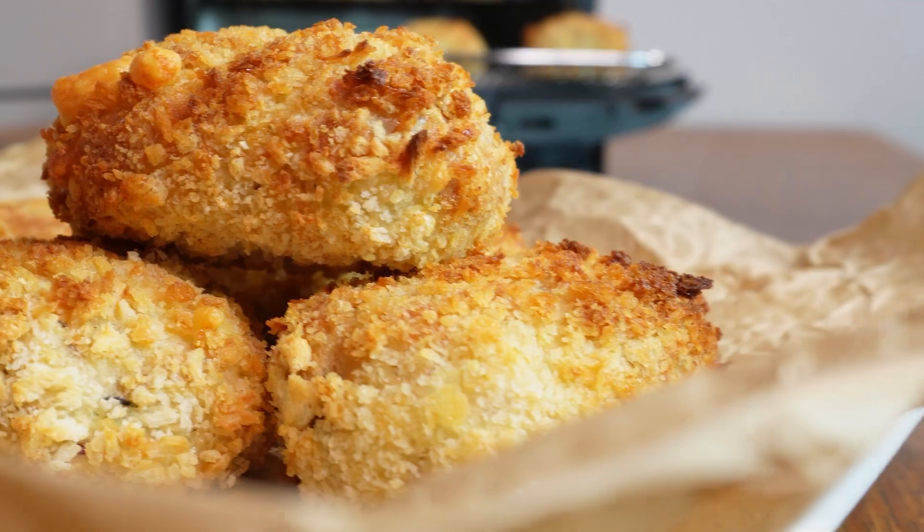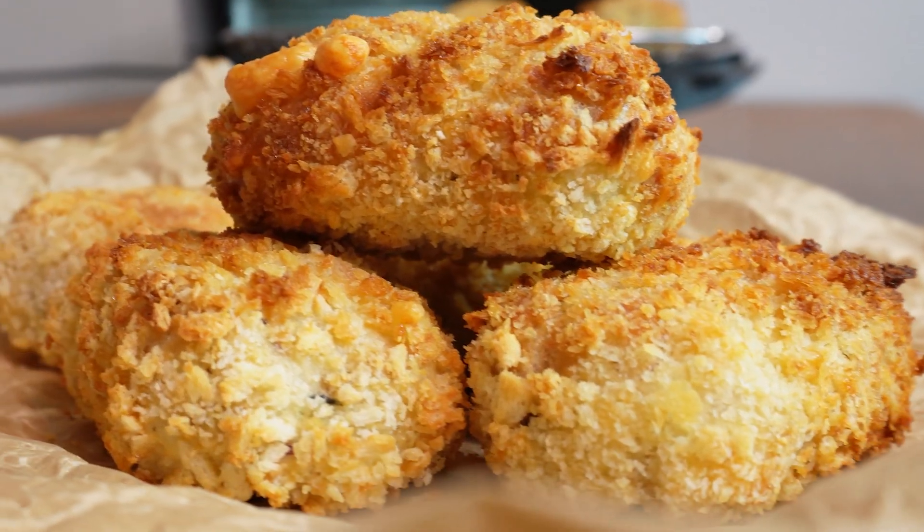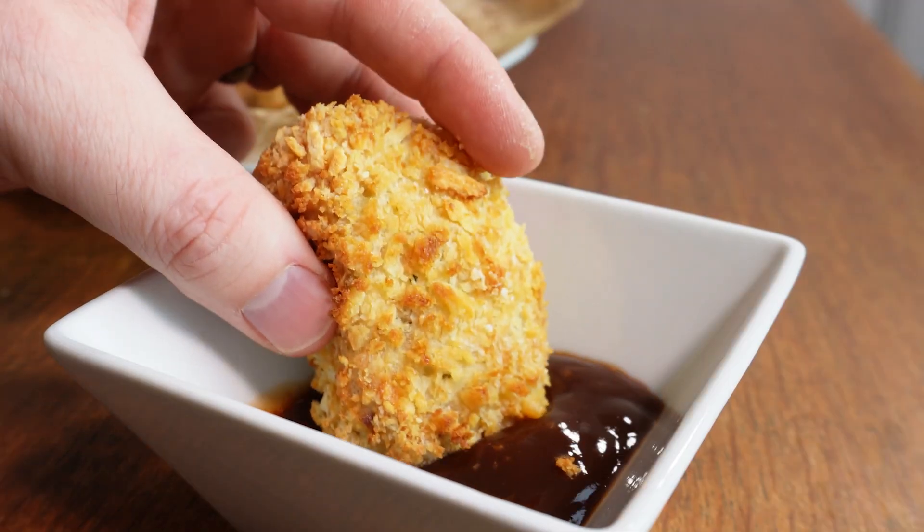You just get these beautiful crunchy croquettes — these are absolutely delicious, I can assure you. My kids absolutely love them and so did we, and we scoffed them very quickly.